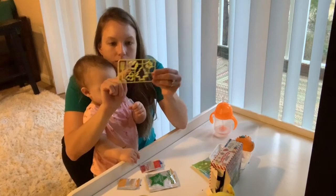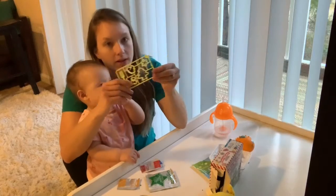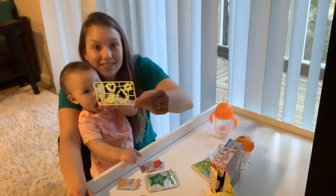We have a squirrel, a tree, a snowflake, and a fish — not sure what that is. So here we go, let's see what we make.